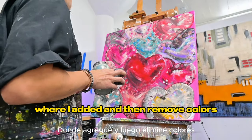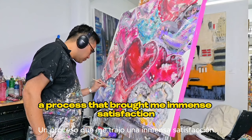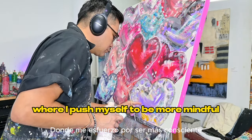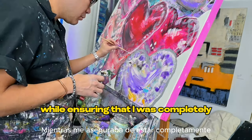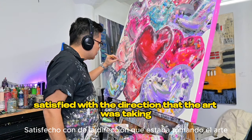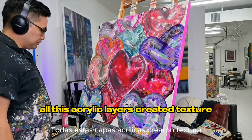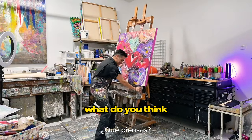After several rounds of refining — adding and then removing colors — I find myself immersed in a process that brought me immense satisfaction. It felt like a journey of self-discovery, pushing myself to be more mindful and enjoying each moment of the creative process while ensuring I was completely satisfied with the direction the art was taking. I'm getting close to finishing — all these acrylic layers created texture and a mesmerizing 3D effect. And there you have it! What do you think?